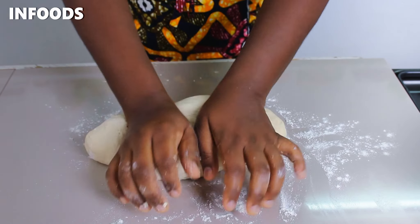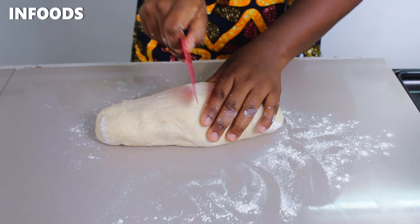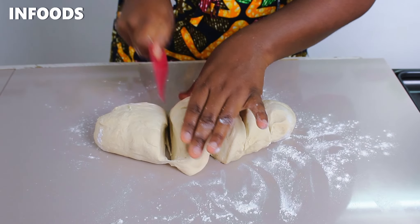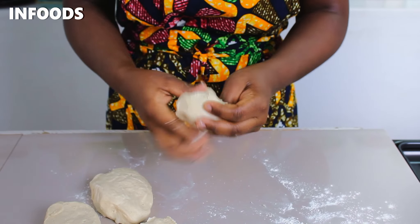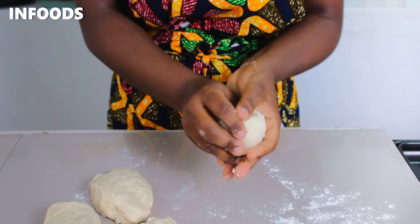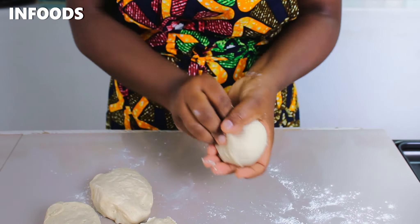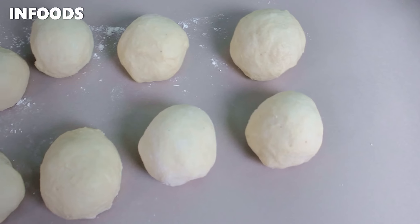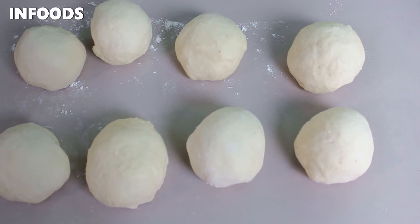Next I'm going to cut the dough in half and into equal small balls. Once done, I'm going to place a frying pan over medium-high flame, add cooking oil, and let the oil get hot.